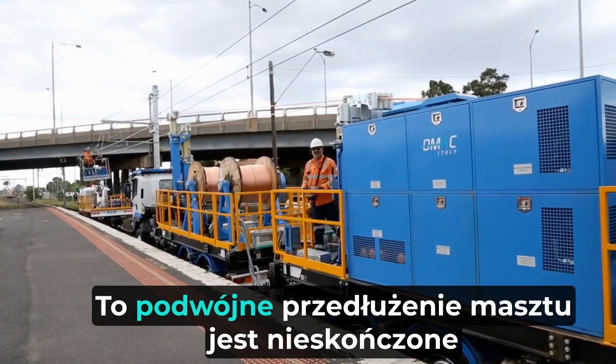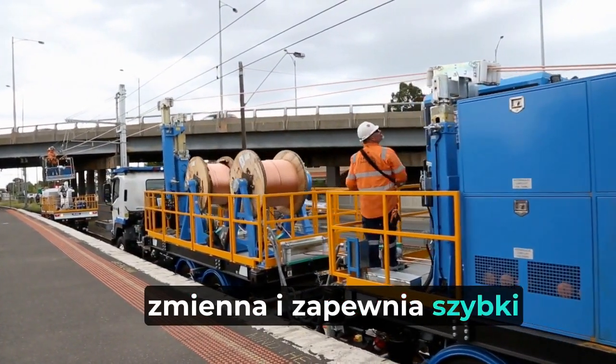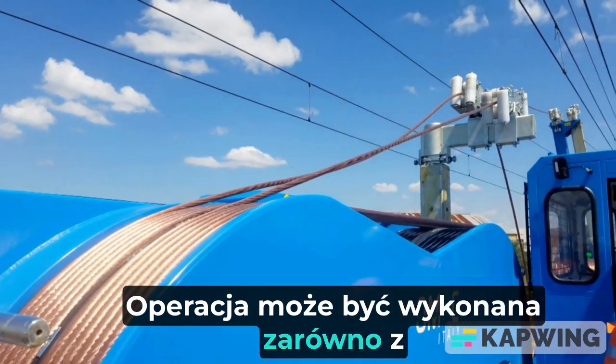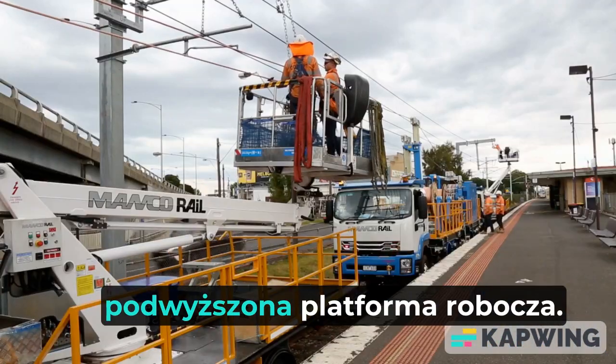This dual-mast extension is infinitely variable and provides a fast positioning response. Operation can be made from either the tensioning unit or from an associated elevated work platform.